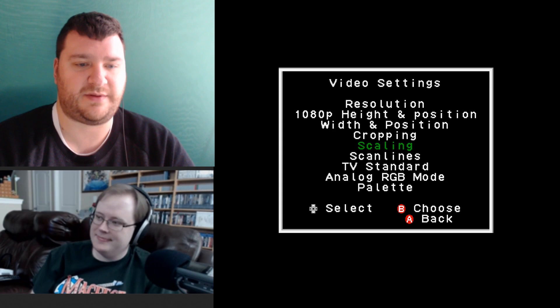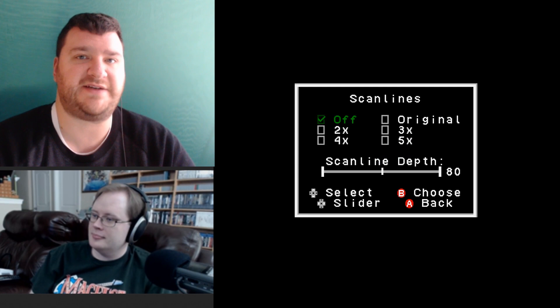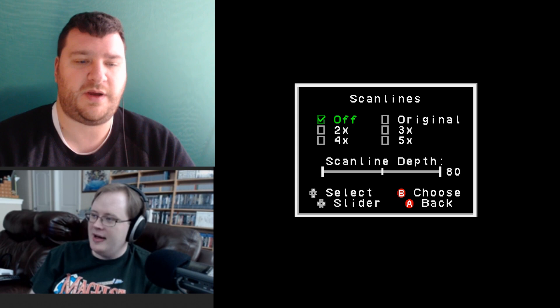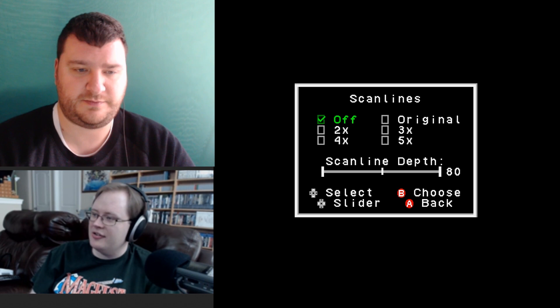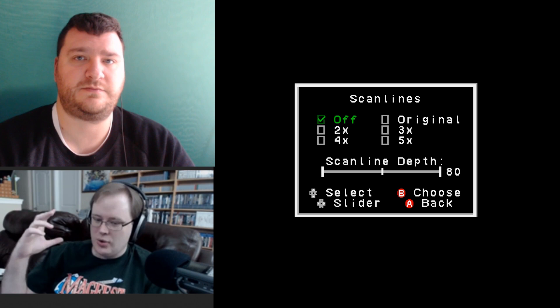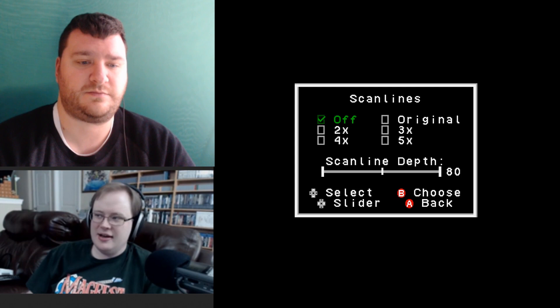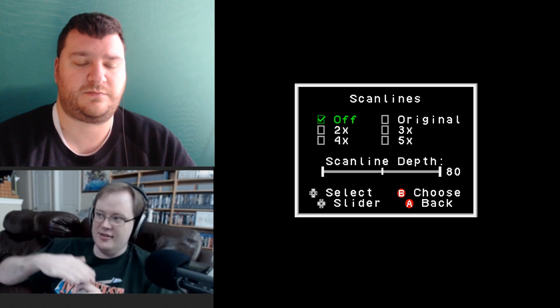For scan lines, with 5x scaling they look pretty good — a little thin, but okay. I set it to 'original' because the other options just put the scan lines in positions that would line up if you were scaled to 2x, 3x, 4x, or 5x — so there's no reason to use anything other than original, as that puts the scan lines in the correct place for your vertical sizing mode.